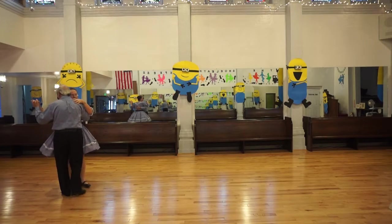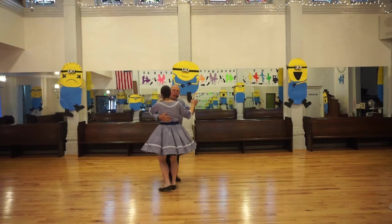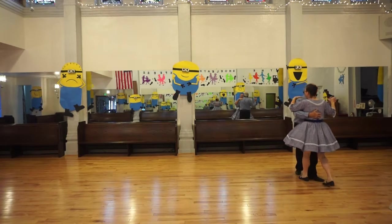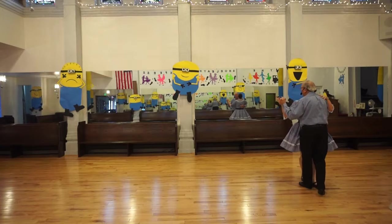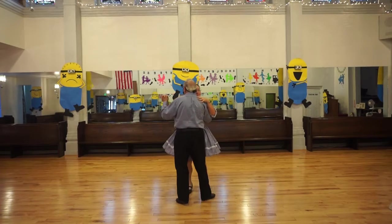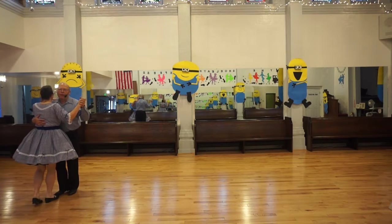Left turning box, halfway. Box. Twist vine. Forward face close. Box. Twist vine. Forward face close, halfway. Left turning box. Box — don't turn it, in a hurry. Twist vine. Forward face close. Twist vine, forward face close, left turning box, halfway, box — don't turn it.